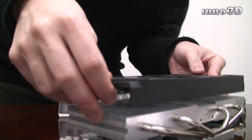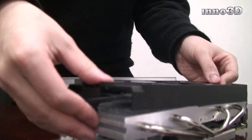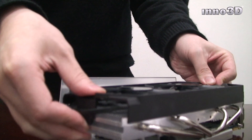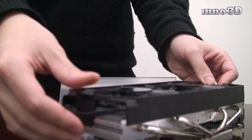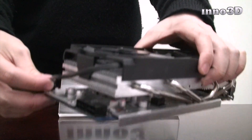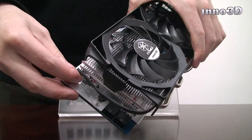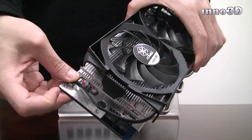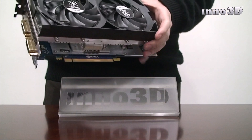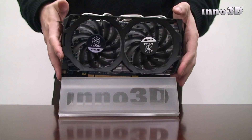Place the two together, apply pressure, and the plastic catch will pop back on. Now reattach the power connector. The iChill GTX 560 Hercules is now ready to be attached to the motherboard.